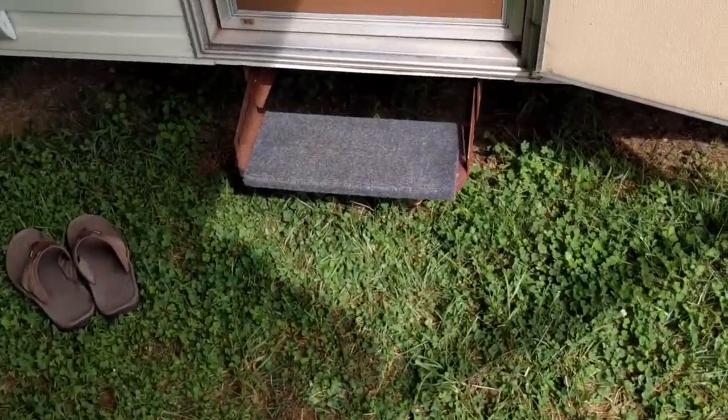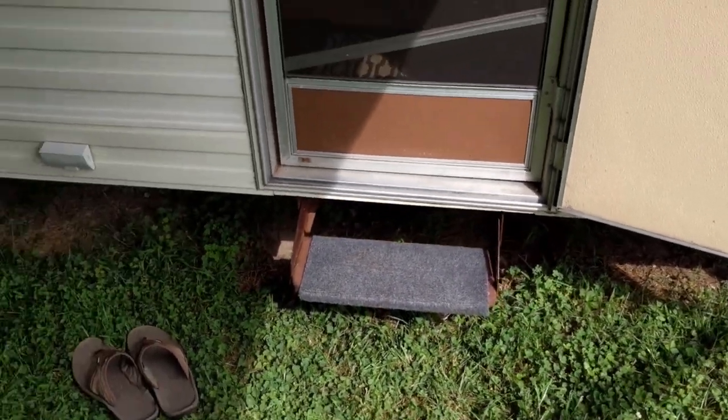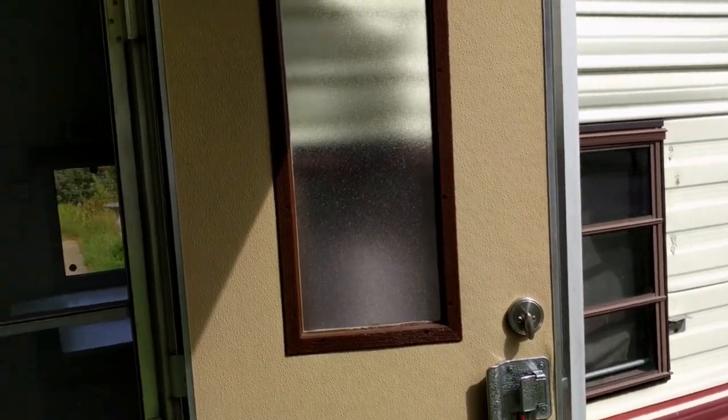The guy who's buying it got me a nice cover for the stairs, so that'll be on there. I did paint the trim on the window, took it apart, resealed it, and painted it up. Got some pictures on that — I don't think I made a video on it.